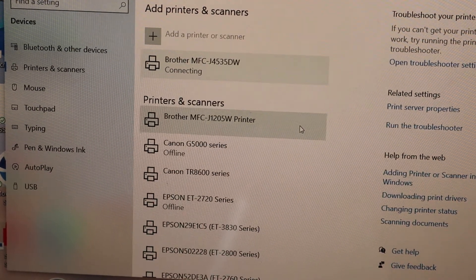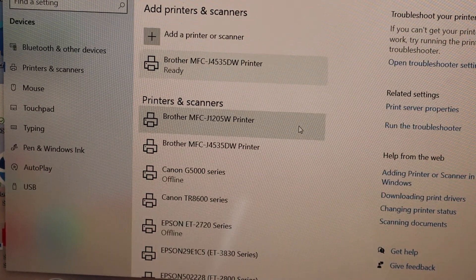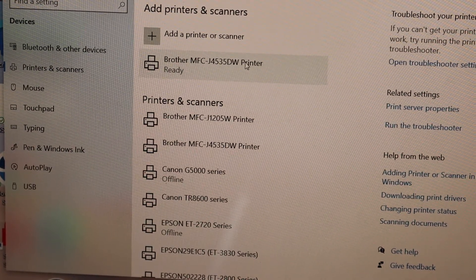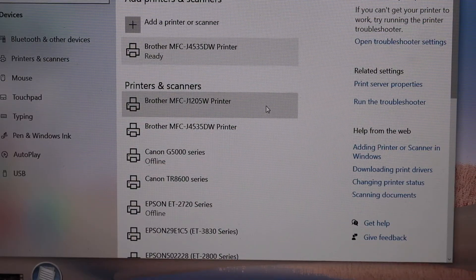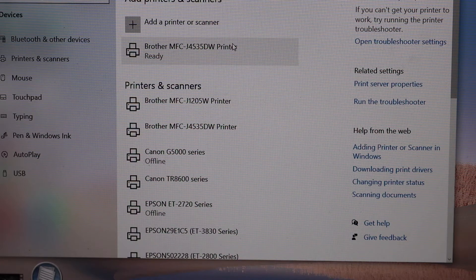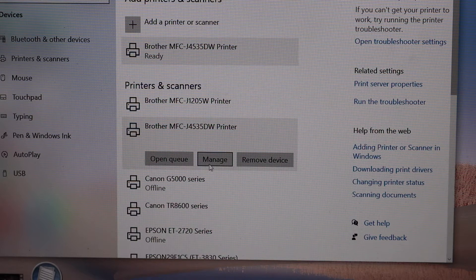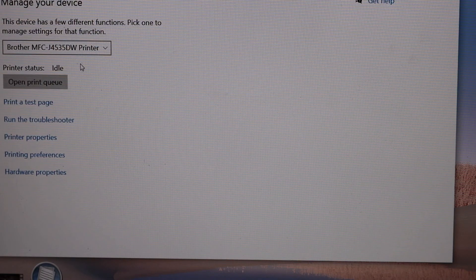Your printer should be ready within a few minutes. As you can see here, the printer is ready — it's been downloaded. You can select it, click on the Manage button, and you can see your printer's details. From there you can print a test page or anything you want.